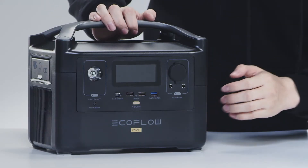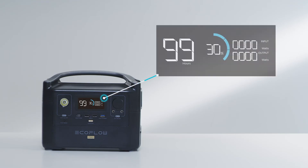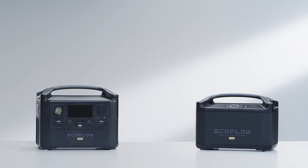Turn the device on by clicking the power button. At the center of the River Pro is a vivid display that provides important information about the power station. You can access the current battery percentage, view the inputs and output loads, and check how long you can continue to power your devices for. After connecting the extra battery, the River display screen will showcase updated information.